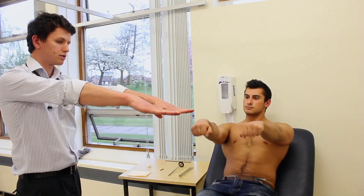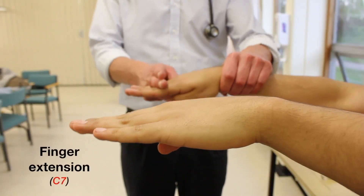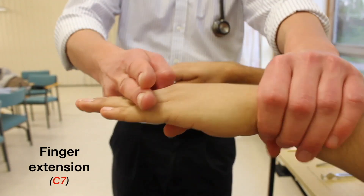If you can just put your hands out straight in front of you, put your fingers together and stop me from pushing them down.